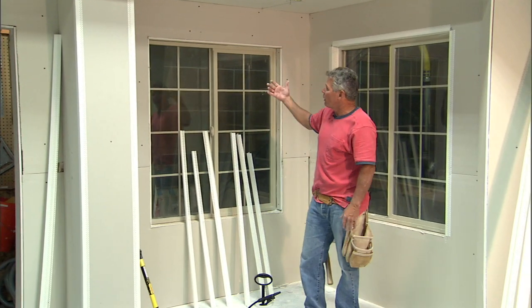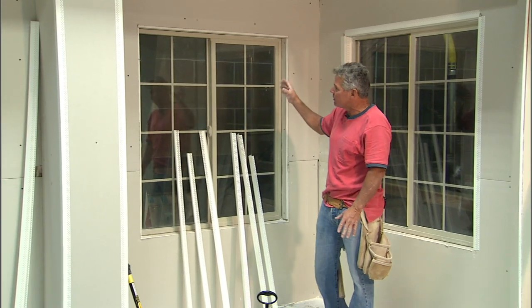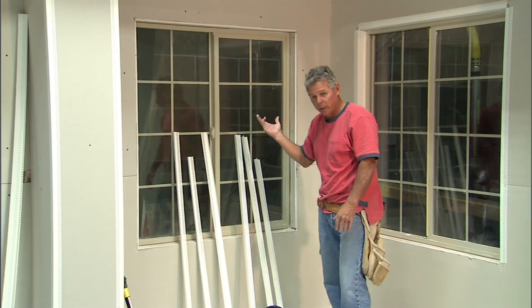Okay, we're going to do another window here — three L trims and three outside 90s on this window. Let's see how quick we can do it and how easy it is.